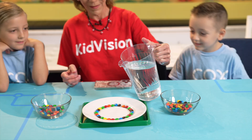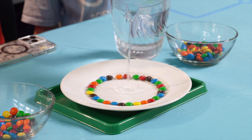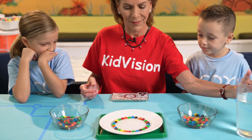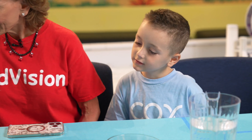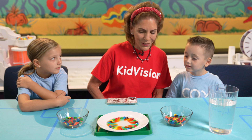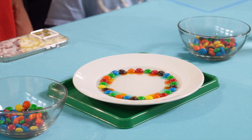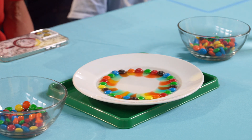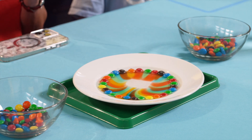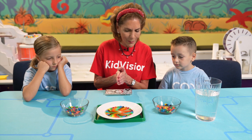Now pour water into the center of the plate, just until it reaches the M&Ms. Now it's time to observe. Can you see the sugar coating dissolving into the water? Do you notice that the water colors stay the same? They don't mix. That's because they're made of different densities — it's called water tension. They don't mix, but they make a beautiful design.